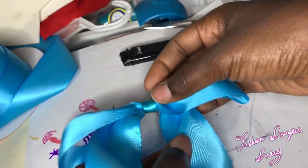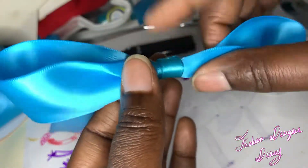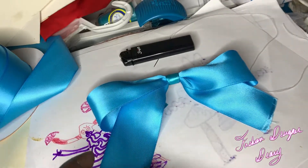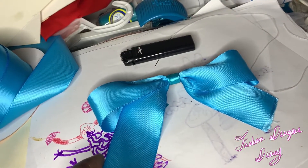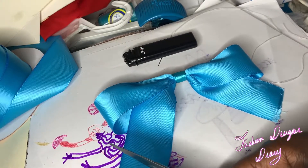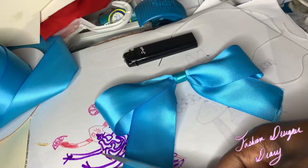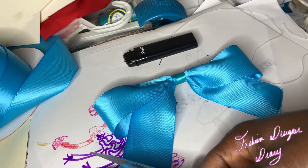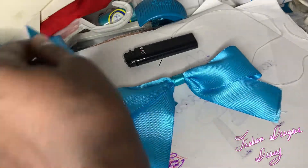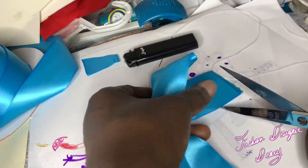I just burned the ends. I still have the thread — the thread came off. So I'm also going to cut it. This may not be the best scissors; fabric scissors would probably be better, but I just want to do it real quick.